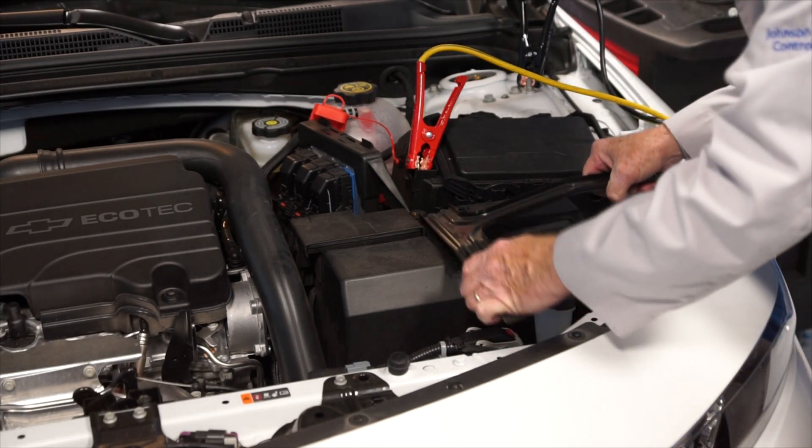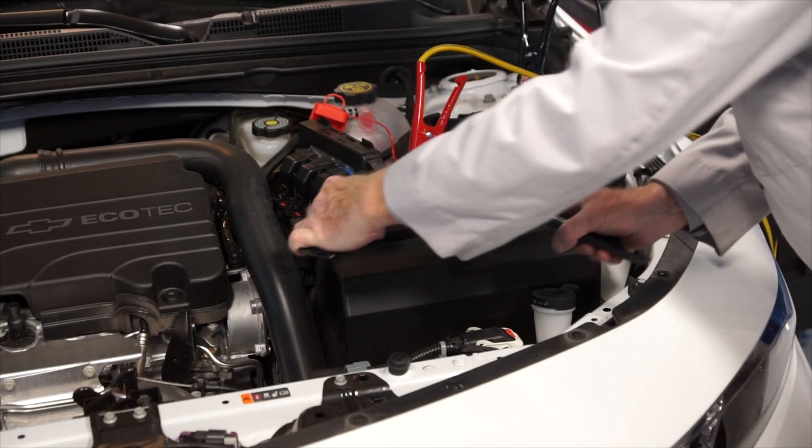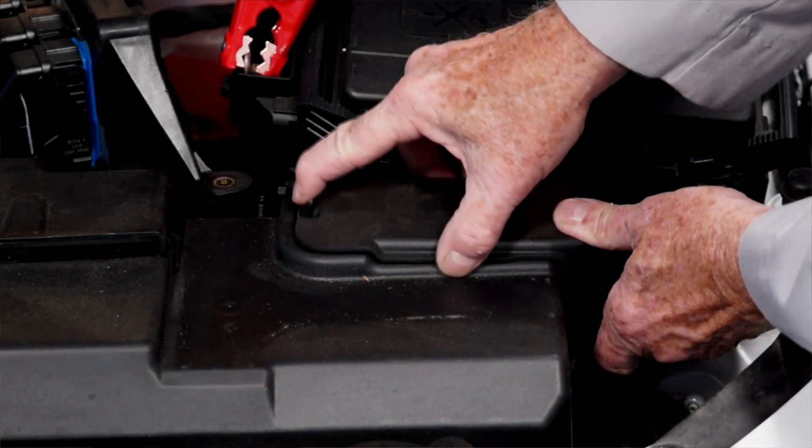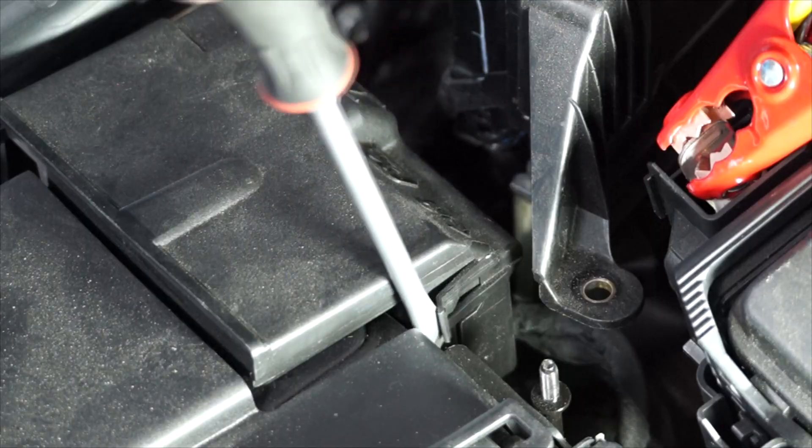Remove the hold-down bracket. Next, remove the negative battery terminal cover. Then, remove the positive battery terminal cover.